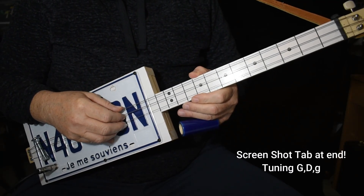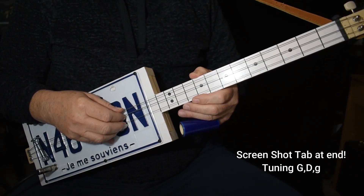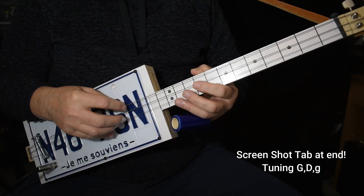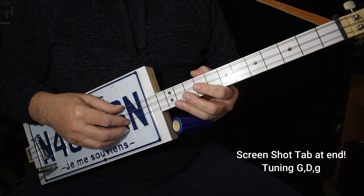Hi, today I'd like to show you a very simple 12-bar blues exercise that will get you picking a steady bass all the way through your 12-bar. I'm tuned to G, G, D, G. I'll play it for you pretty slow.